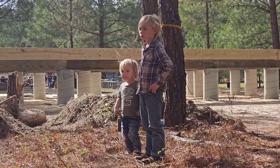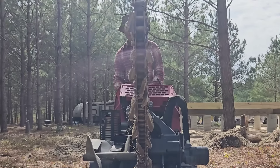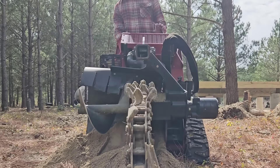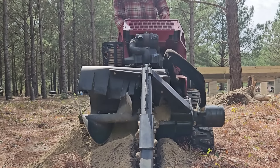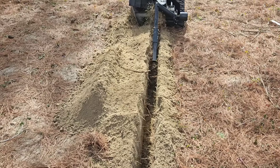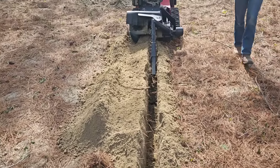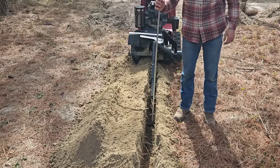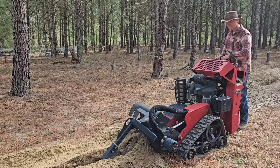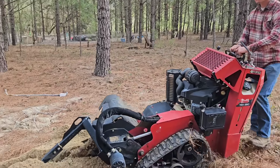This was probably one of the best days of the boys' lives. Our original trench was 24 inches deep, but since we're running the wire in conduit this time, it really only needs to be below 18 inches. It is sickening how fast that goes. When we hand dug the original trench, it took me about four hours to dig 50 feet. I'm feeling a bit like Mike Mulligan right now.